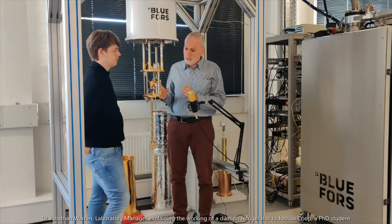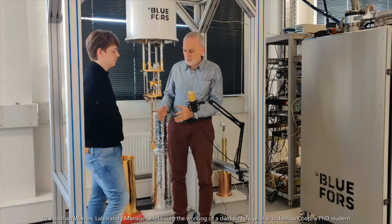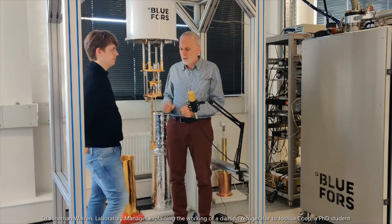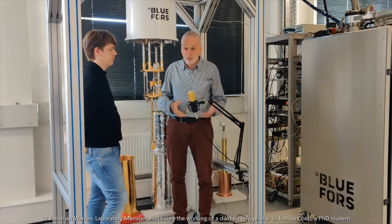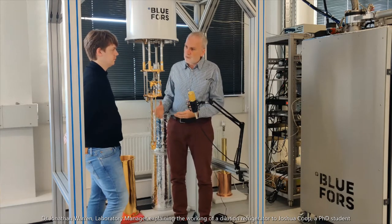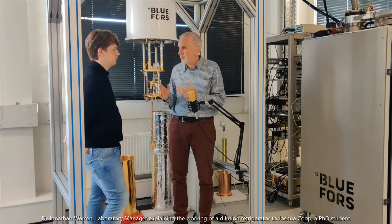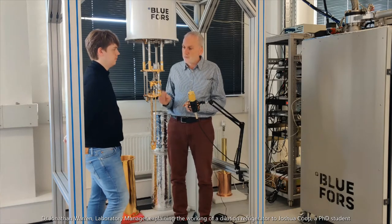Now, this fridge — because we need to get very, very close to absolute zero, in fact about 20 thousandths of a degree above absolute zero — we can't use the same kind of cooling fluids that we use in a domestic fridge, because they would all freeze. By the temperatures we have to get down to, nothing in the universe is still liquid or gas apart from helium. Everything else is totally frozen out. So we have a choice of precisely one thing we can use to cool down our fridge.